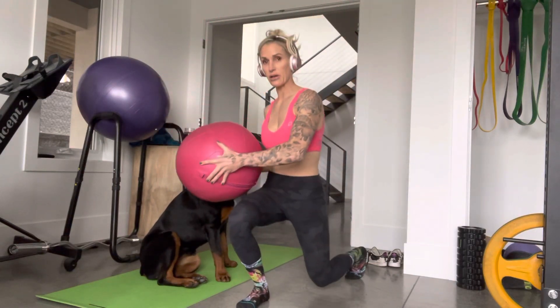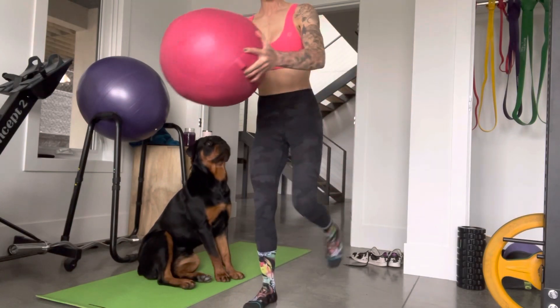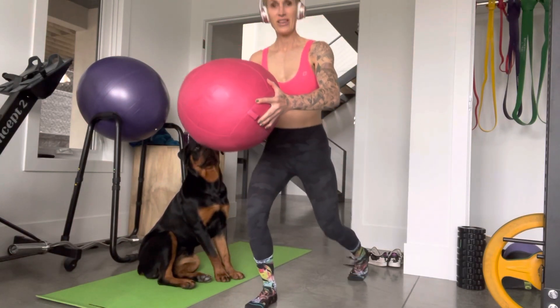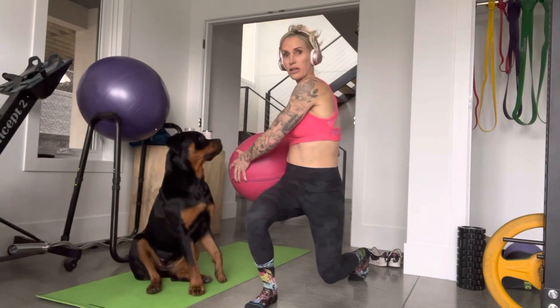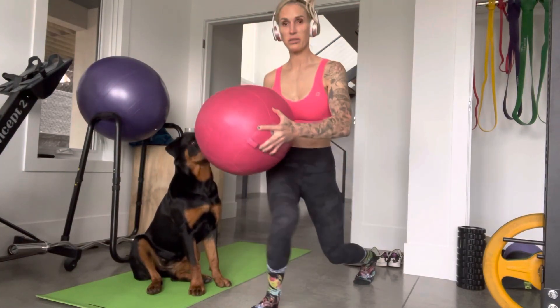Now if you're not able to do it nice and flowy like this without bending and maintaining balance, then get rid of anything you need to do to look good with the twist. Please watch your knees.